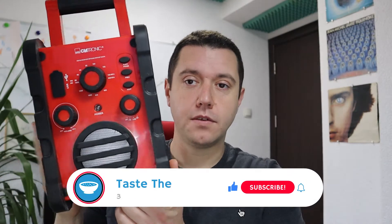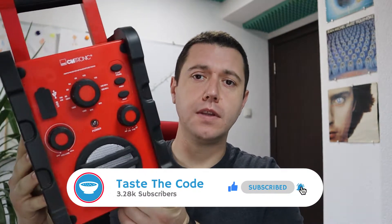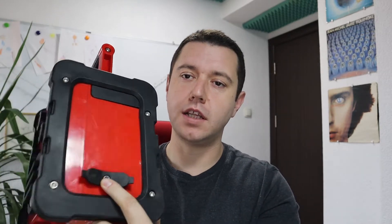Hi everyone and welcome back to Taste the Code. In today's episode I've got this work radio that I got off the flea market. It doesn't work, so the idea is that we're gonna dismantle it and see if we can fix it. I've already checked it with the power supply here on the side and it does turn on, but there is no sound coming off the speaker.